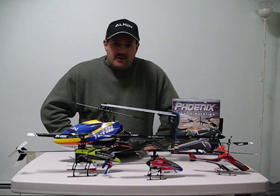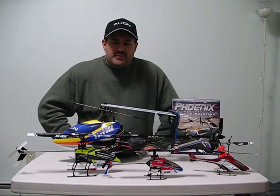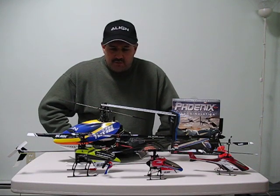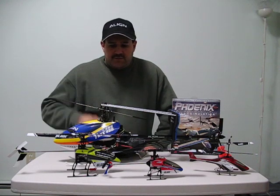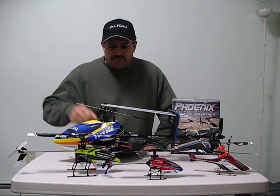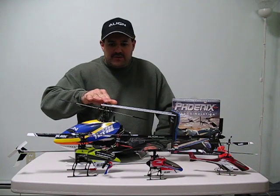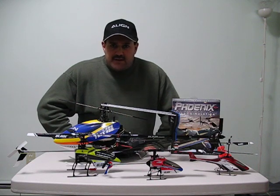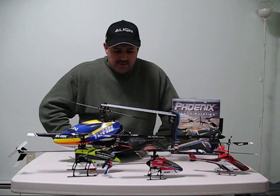The blade tracking, the servos — everything is just about set up perfect, so you can really start off with one of those. The problem is still, if you have a crash, you've got to have it fixed or you have to know how to fix it. But down the road, you get yourself these Align helicopters — these are really, really good helicopters. And when you're confident and not crashing anymore, you get yourself a kit like this and you put it together.